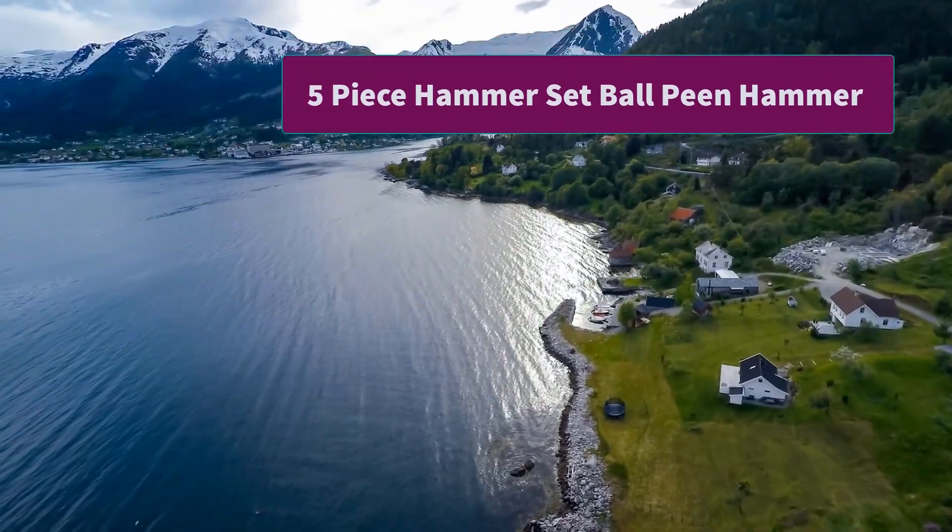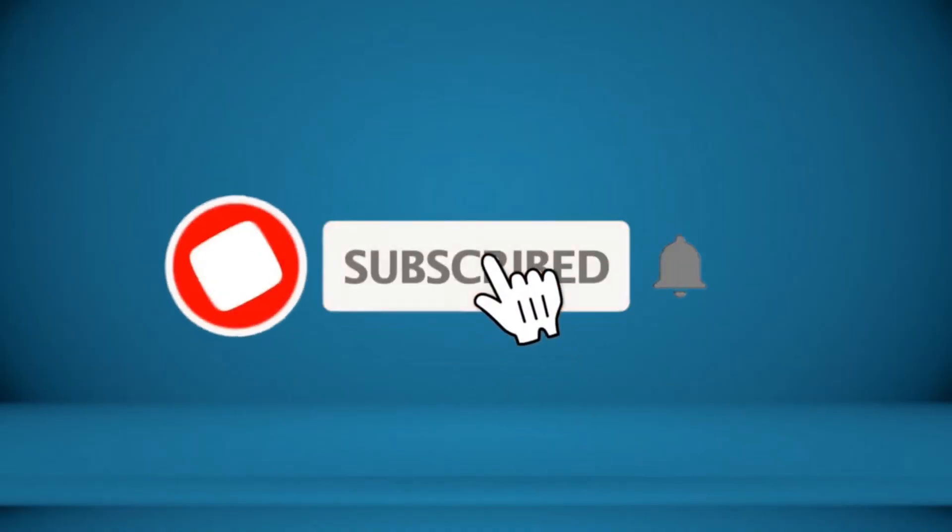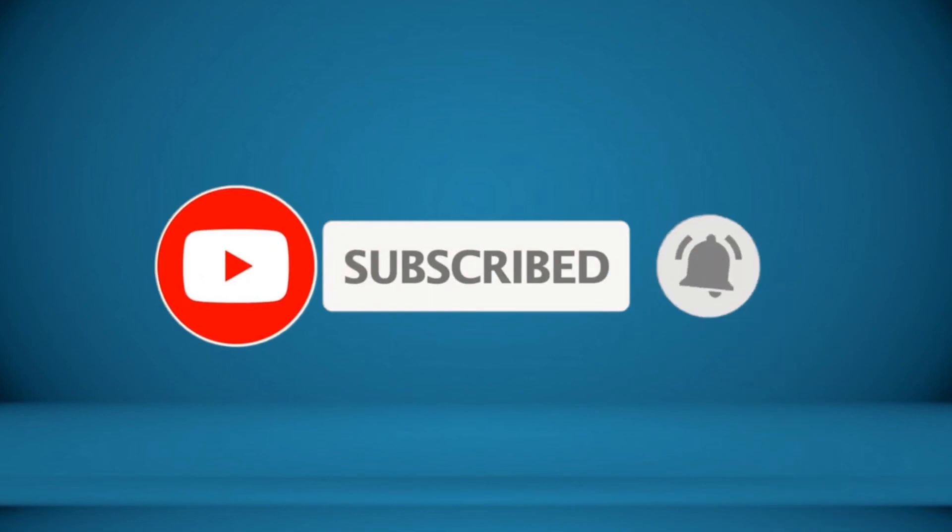Thanks for watching. To receive every update, please subscribe and click the bell icon below. For more information about this product, check the video description.